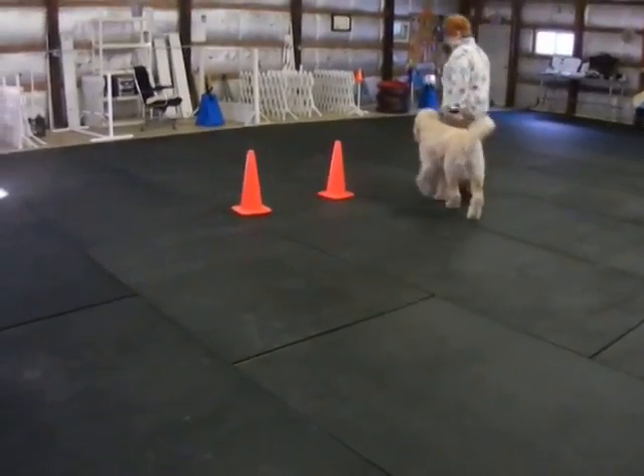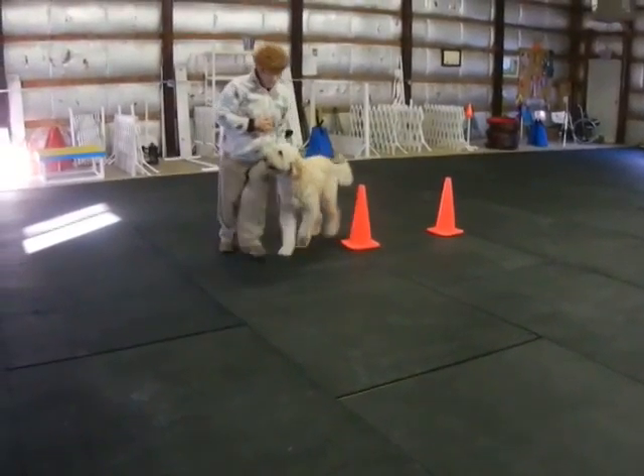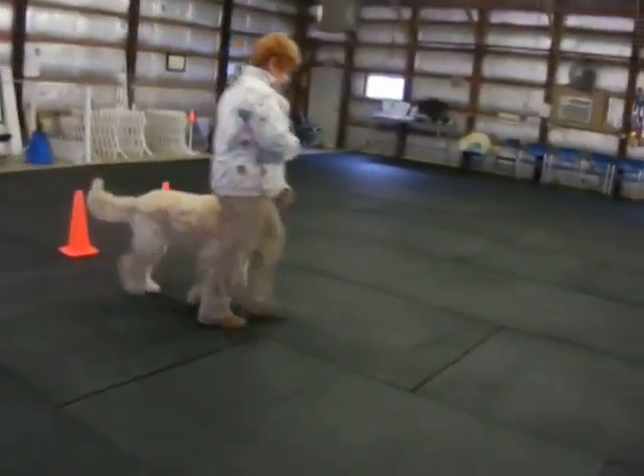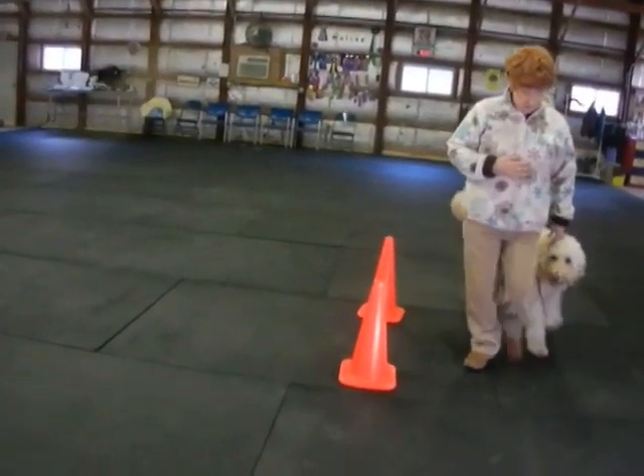Straight. Pass the corner. 90. Pass the cone. Another 90. Good. Straight. Get them going. Stay tight to the cone. Pass the cone.